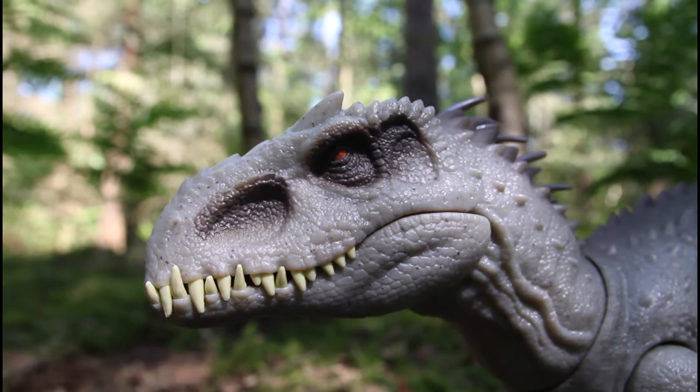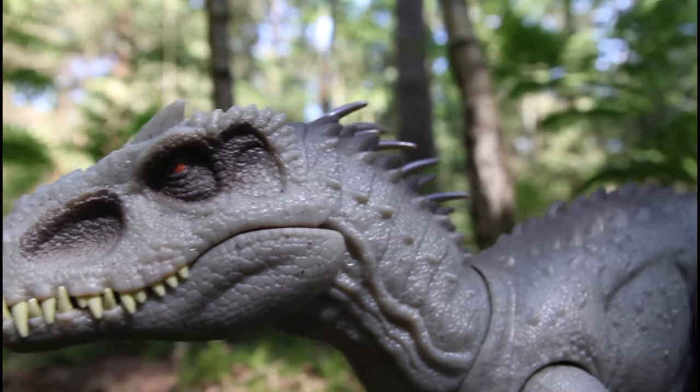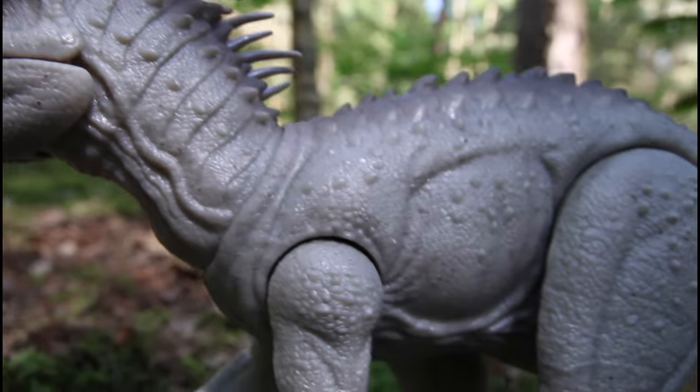The teeth are really nice on this — they're a lot thinner and sharper looking than on the original, but they're made of a soft rubbery plastic, whereas on the original they were hard. Those quills on the back of the neck are a soft rubbery plastic as well. It's a really nice sculpt.